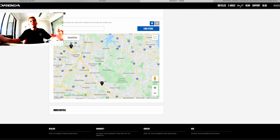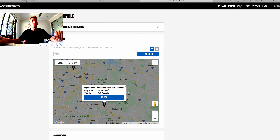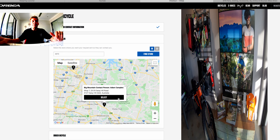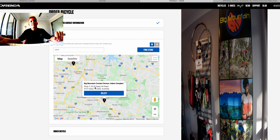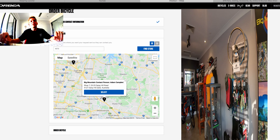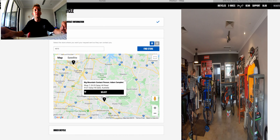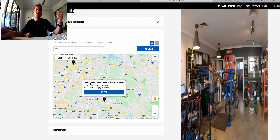Once you've finished selecting all your paint and parts, you just have to select what store you want to pick it up from. You can choose from anyone. For me, I'm getting mine from Big Mountain in Brisbane. Adam runs a nice little shop down there and Ben's a really good mechanic, so I'm pretty confident everything will be perfect. They do a lot of traveling and tours as well, so they understand what I'll be doing with the bike. Once you hit select, it gives you an expected delivery date, and then when you get that phone call, it's time to go down to Brisbane and pick it up.